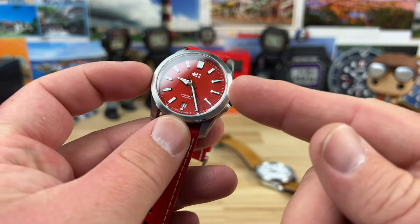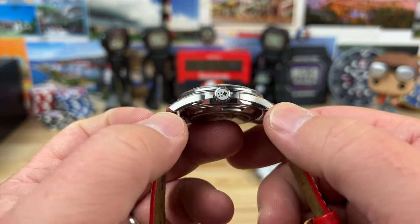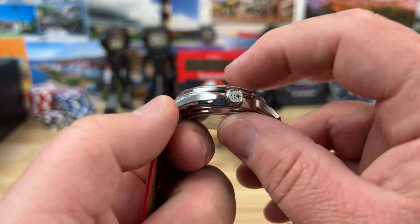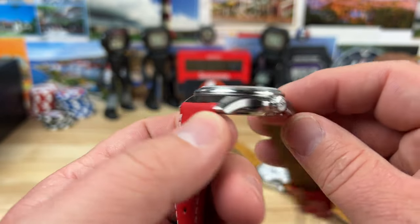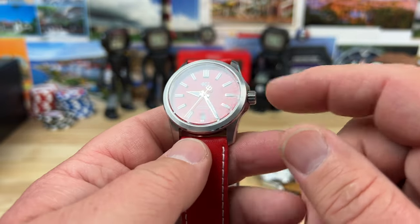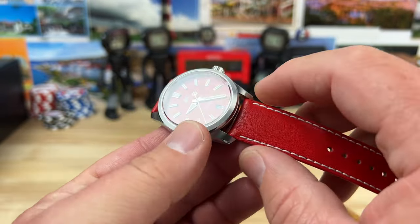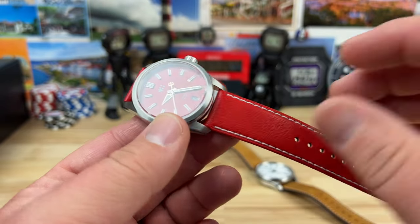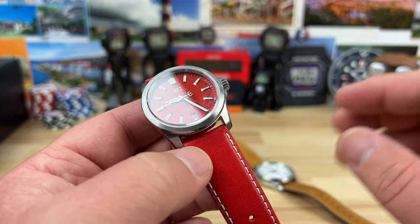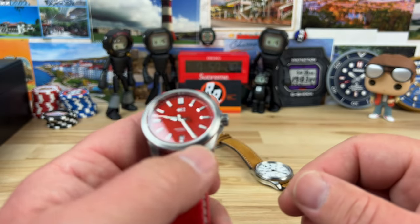This one is 36 millimeter by only 42.25 millimeter lug to lug — very short. Only 11.25 millimeter thick, 20 millimeter lug width, 6.3 millimeter screw-down crown. The bracelet is probably going to taper at least from 20 down to 18. I don't know if it goes down to 16 — not a hundred percent sure, I don't have one, so there's no way for me to tell.